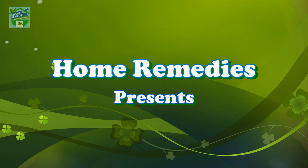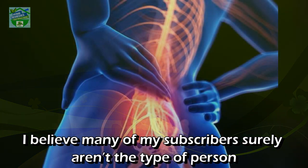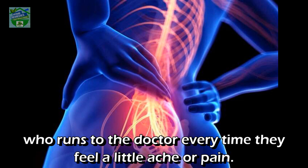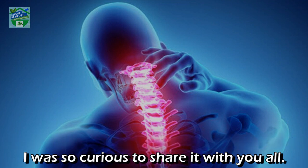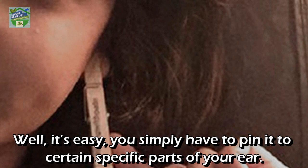Home Remedies presents six incredible reasons to put a clothes pin on your ear. Many people aren't the type to run to the doctor every time they feel a little ache or pain. After all, aches and pains are a part of life. When I came across this exclusive method for providing minor pain relief using ears, I was curious to share it. It is something as simple as putting a clothes pin on your ear.